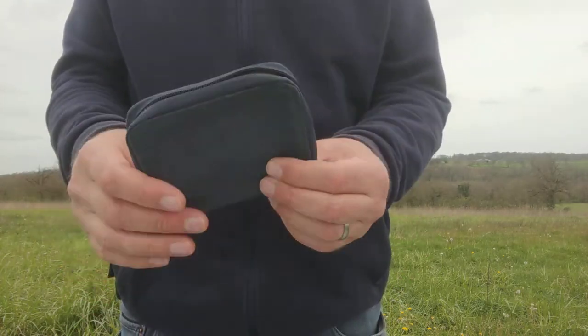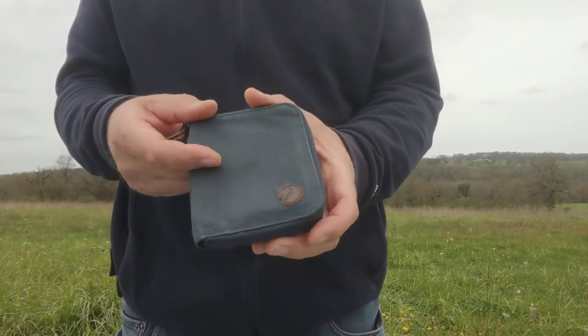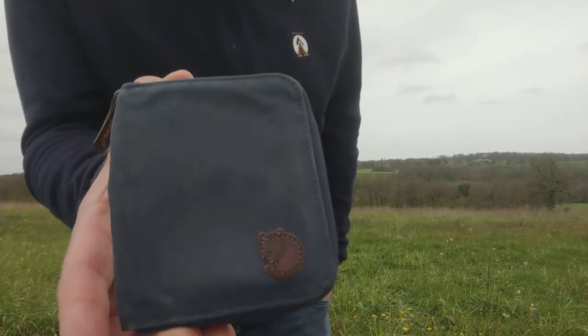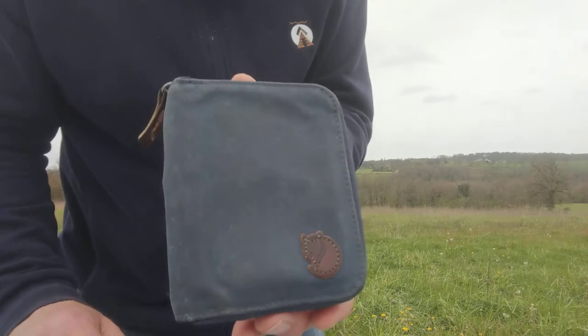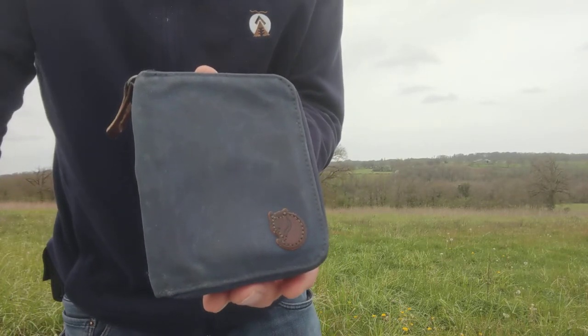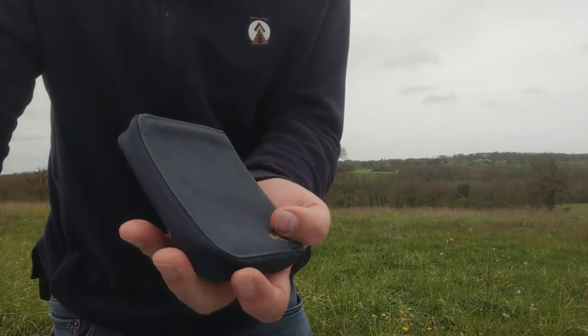Now this isn't new — this wallet has been around the block a bit and it's aged, but it looks good doesn't it. It looks good for its age. I don't know how old it is — I'm going to say a million years old — it looks pretty good for a million. Let me just get a bit of light on there — there we go.